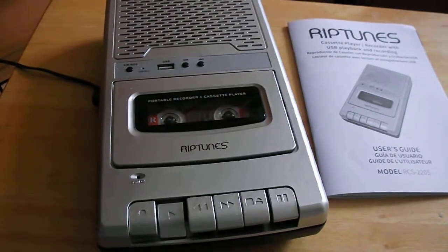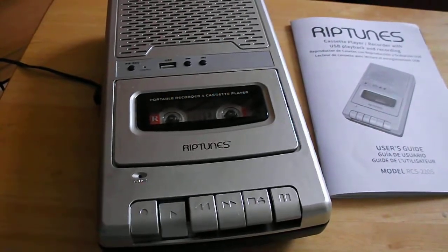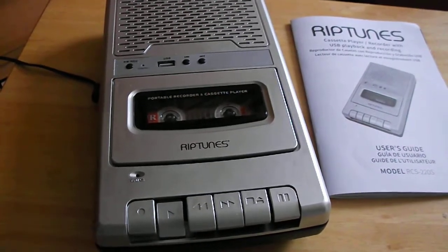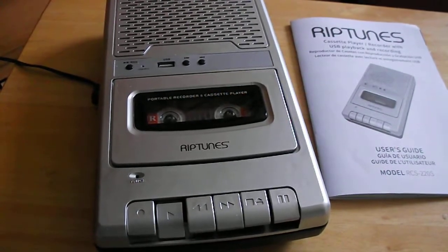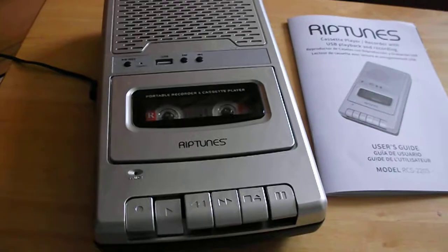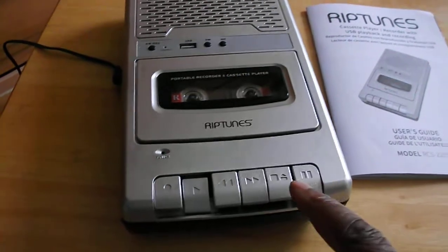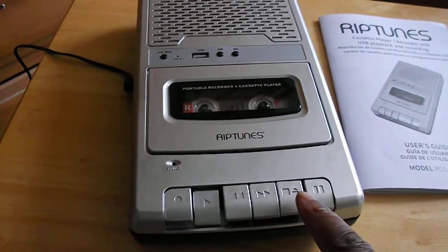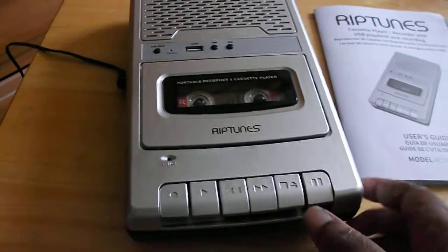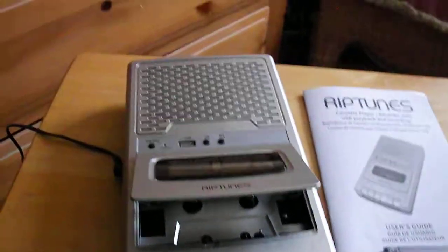I don't know — should I try music tests on here? Let me see if I can do it. [Music playback] That's so bad — that's from this machine. Let me play something from the realistic machine.